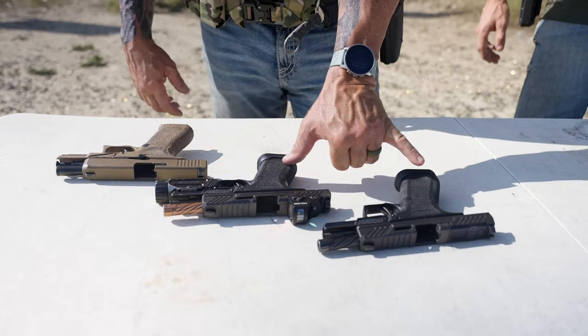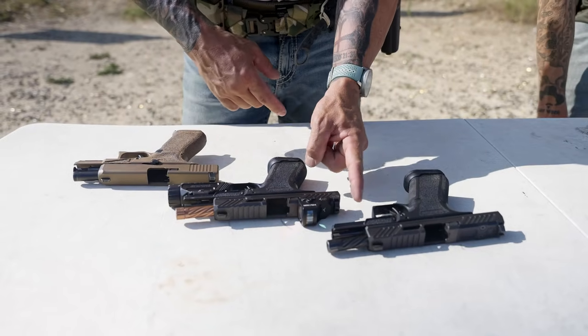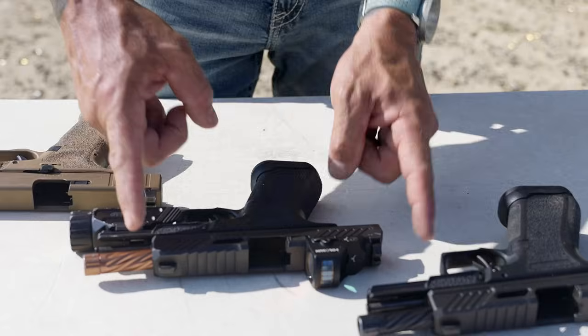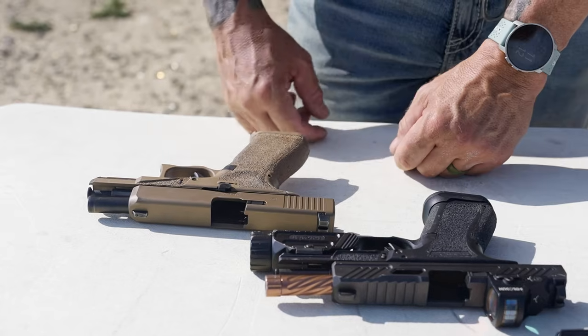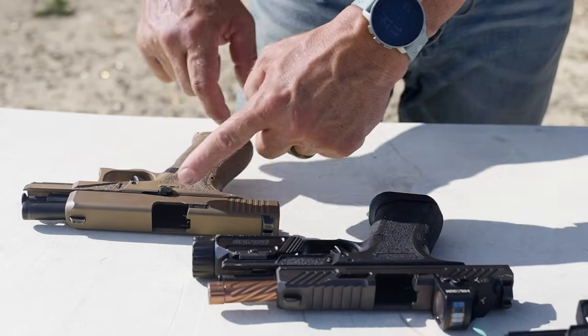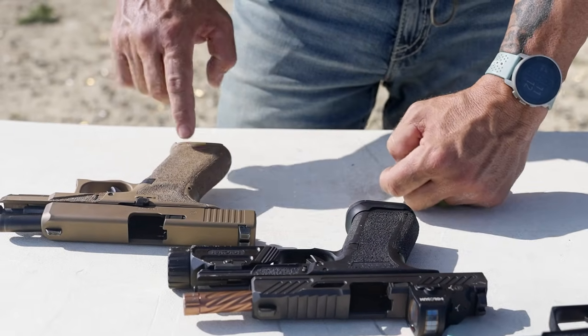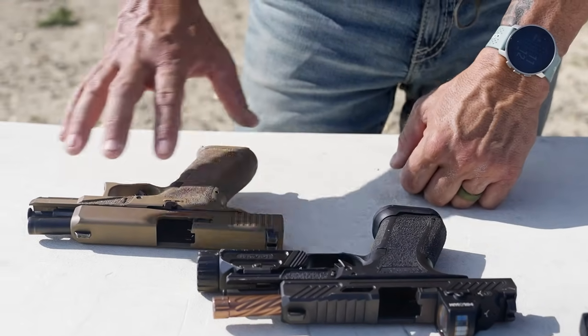What we have here on the range today are two MR920s and the 19X. If you look at the length from the back to the front, it's the exact same as the 19X, but one of the major differences is from the top to the bottom of the frame — this is a 17 where the other matches the 19. It's a little bit longer, but overall outside of cosmetics, externally they're pretty much the same gun.